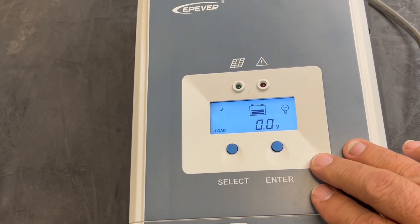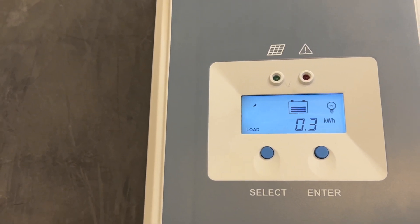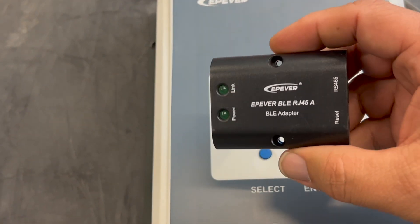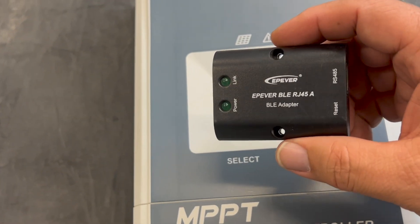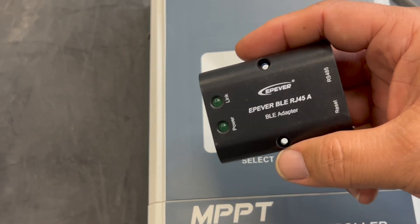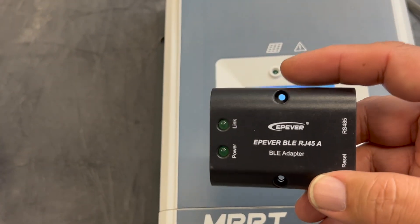We will be discussing how to use the other devices that are available. Unfortunately we do not have the Wi-Fi dongle, but we do have the Bluetooth dongle here. This is also connected using the same cables and the same type of port — you hook it to your communication port. You'll be powered on and just link into it, then use your phone. We'll get into that one at a later date and I'll show you how that works using the app on your phone.